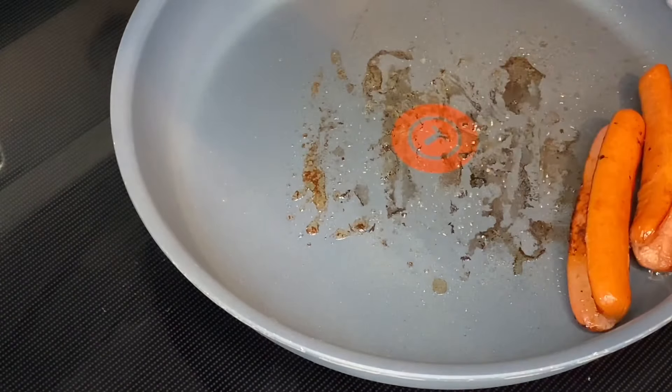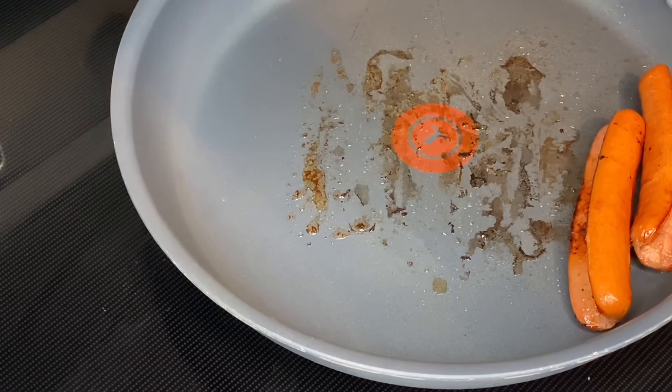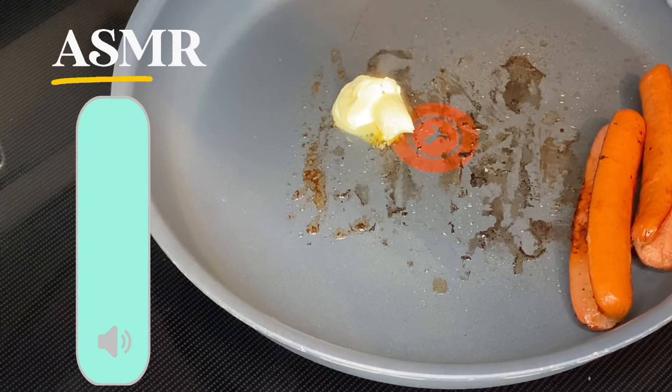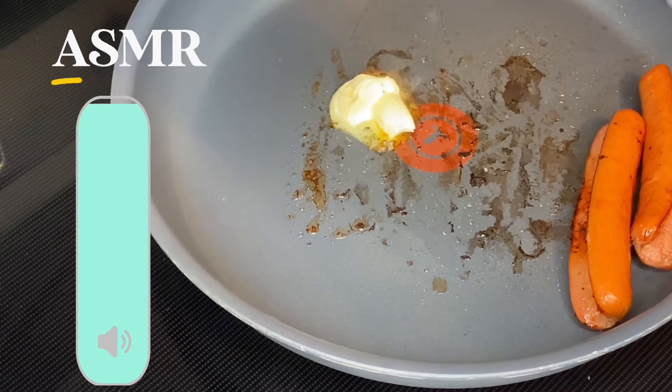This is what my hot dogs are looking like. You can get them a little darker if you want, but I think this is just fine for me. I'm going to put some butter in my pan and toast my buns.